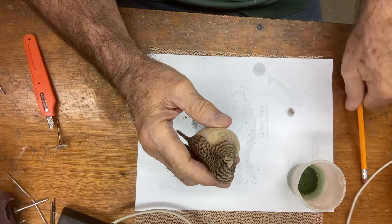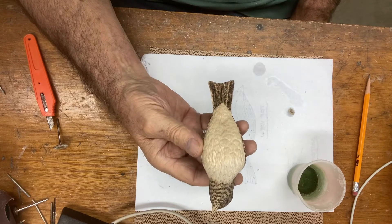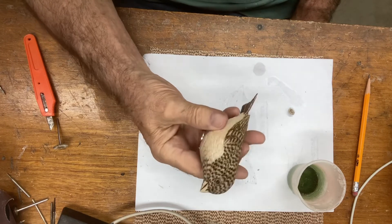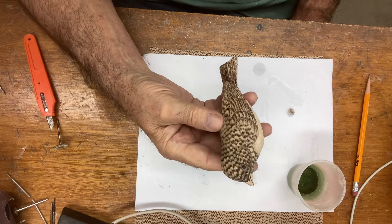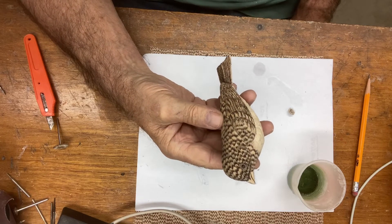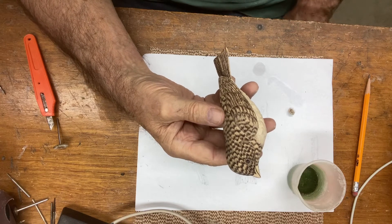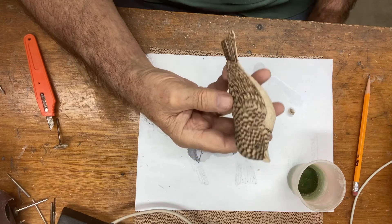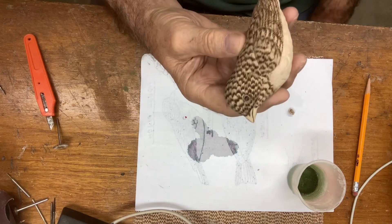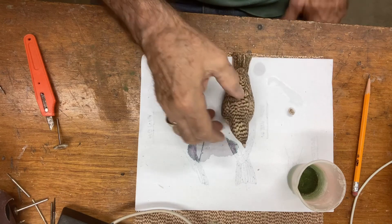I hope you got something out of this one. On the next video we'll start priming the bird for painting, plus we're going to seal the beak. If you would give me a thumbs up and subscribe to my channel I'd appreciate that. I hope you learned something on this one and I'll see you on the next video — thank you.